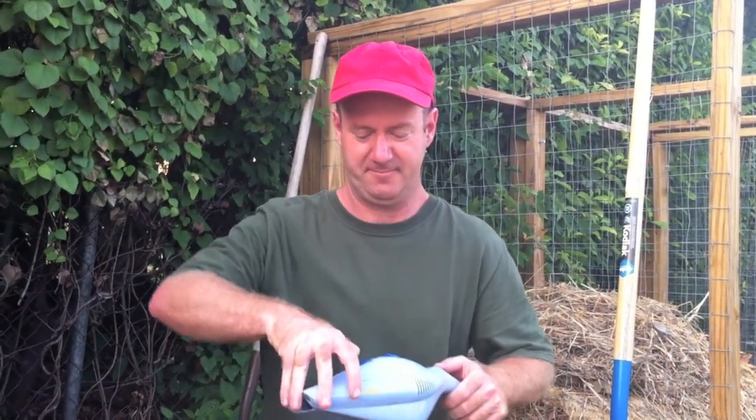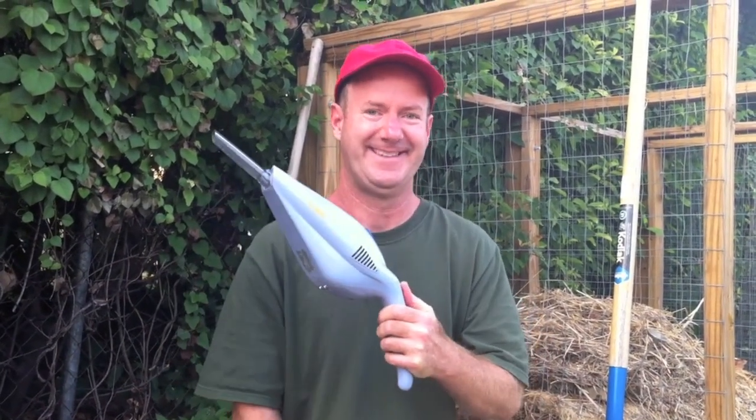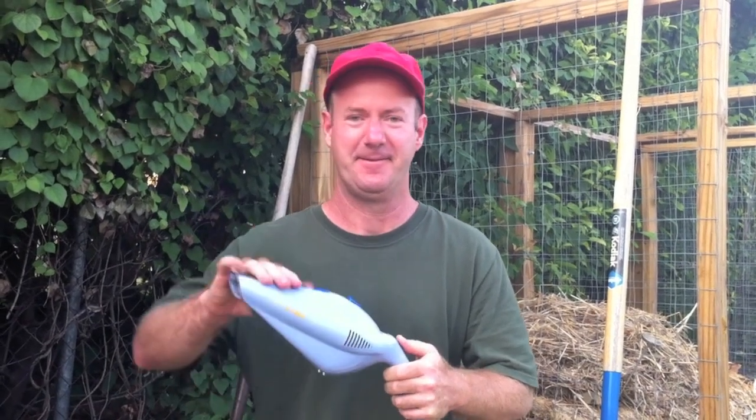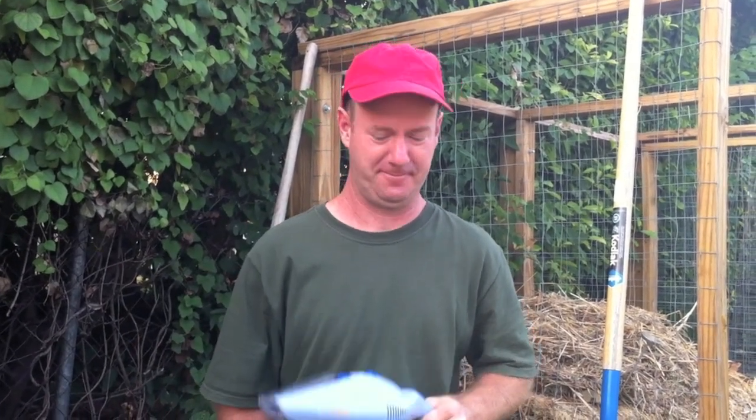Another organic way of doing it is you can just pick them off by hand. But if you don't want to do that, here's a really neat and creative way — vacuum those suckers. What we're going to talk about today though is another way, which is an insecticidal soap recipe that you'll just spray directly onto them.